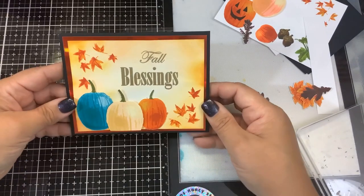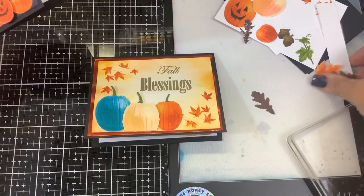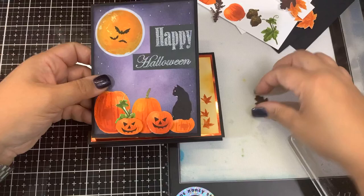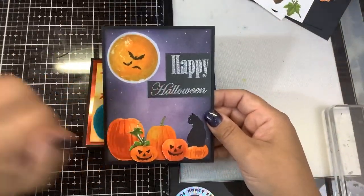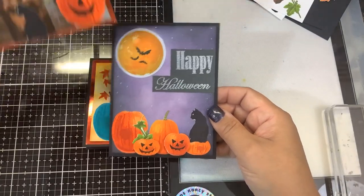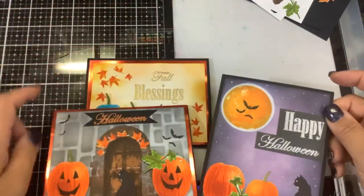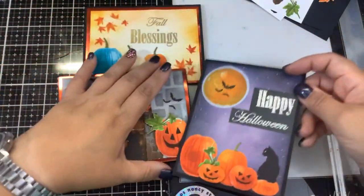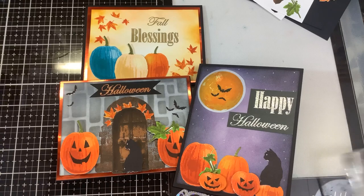This is the Simon Says Stamp and Kitchen Sink Stamps Stamptember collaboration. Here are some of the other cards I've made with this set — the Halloween one using the cat and large pumpkin with the sentiment, and the one using the Old World Door. A lot of fun with this stamp set. I hope you head over to Simon Says Stamp — it is a limited edition set, so once it sells out it is sold out and you will not be able to order it. The only place to get it is Simon Says Stamp. Thanks for watching and keep on stamping!